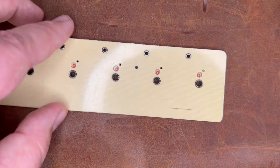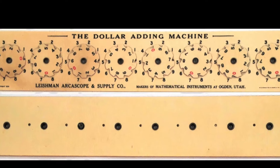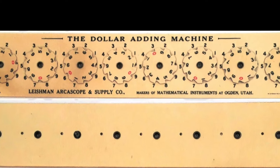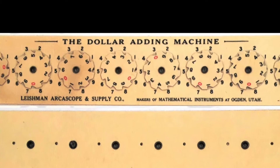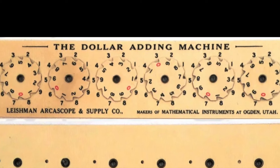It was invented in 1917. I think Leishman's company merely assembled them — the parts were built by the Whitehead and Hogue company out of New Jersey. They were made from celluloid. There were at least four versions. This was the first version, the dollar adding machine. It had no carry, no accumulator windows. You just had to look at the number at the three o'clock position on the wheels. Not super helpful.